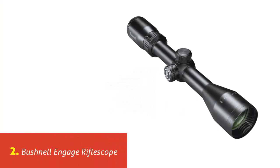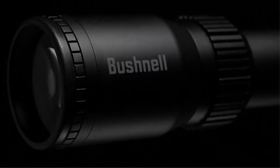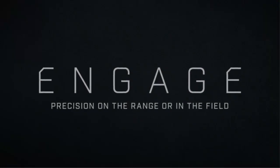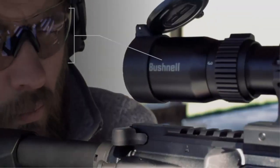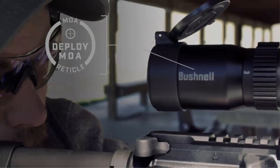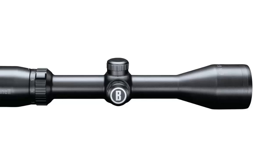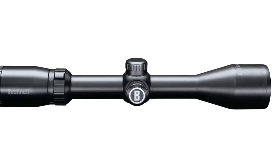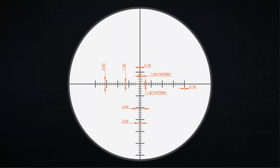Our list at number 2: Bushnell Engage Rifle Scope. The Bushnell Engage is a rifle optic for your outdoor and hunting needs. It comes with two separate high-quality lens coatings that protect and improve the scope's lenses. It also features higher magnification powers and super-light transmission for more precise image when target locking. With its deploy-MOA reticle, its windage and elevation hash marks can reach short, mid-range, or even long-range targets. This scope also offers a generous amount of eye relief, weatherproof, and durable construction. It also has a set of lockable turrets for windage, elevation, and parallax that even comes with an eyepiece protective cover and a flip-open objective lens, keeping things clear and clean in between uses.